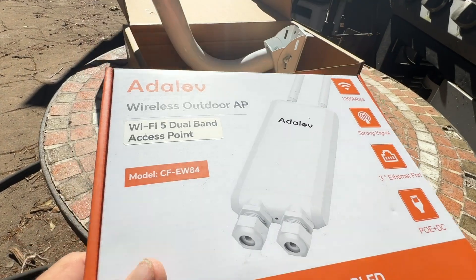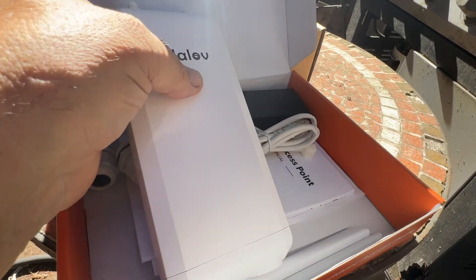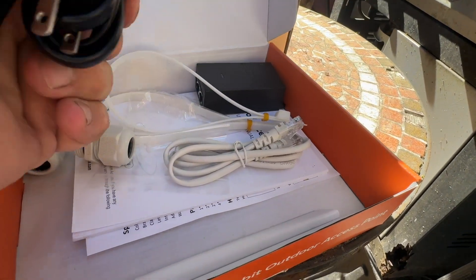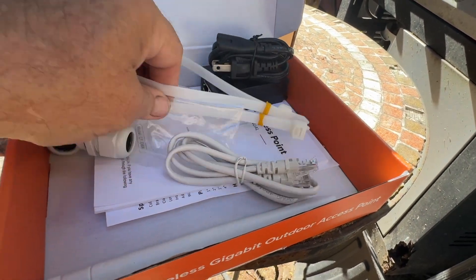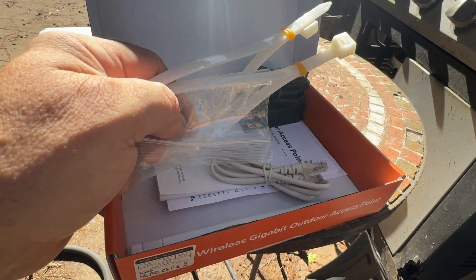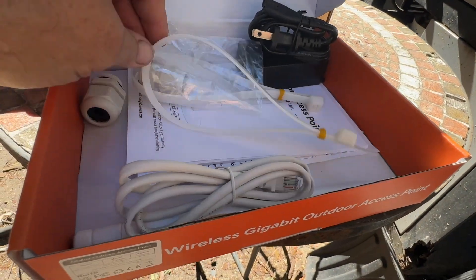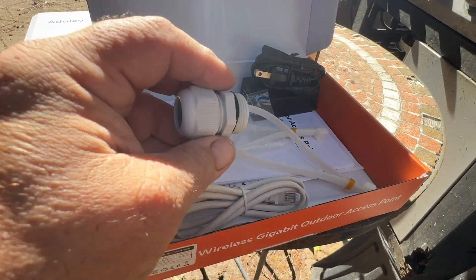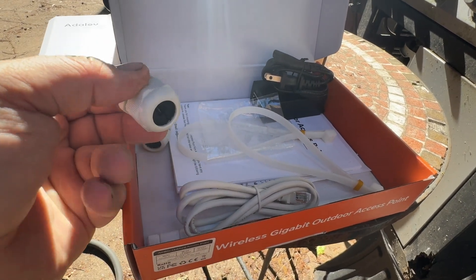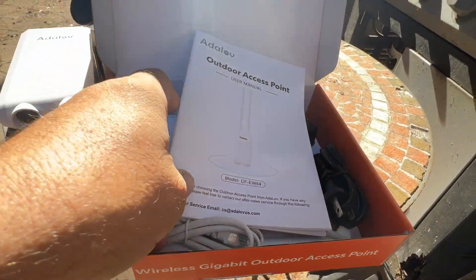This is the access point right here. Also included is the power cord and power supply, a couple of hefty zip ties to secure it to a pole, an ethernet cable, some grommets to run the cords through into the access point to protect it from weather, and a manual.